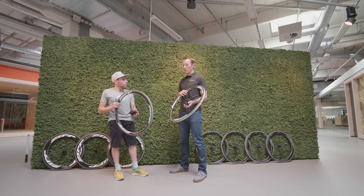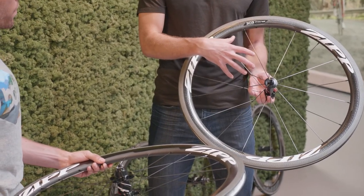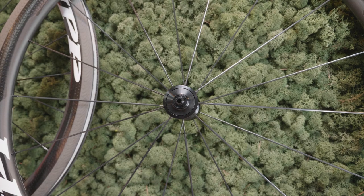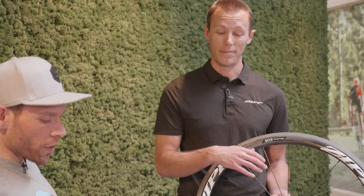For spokes and hubs, those remain the same from the previous version. We have the 77/177 hubset as well as the Sapim CX Sprint spokes — tried and tested.